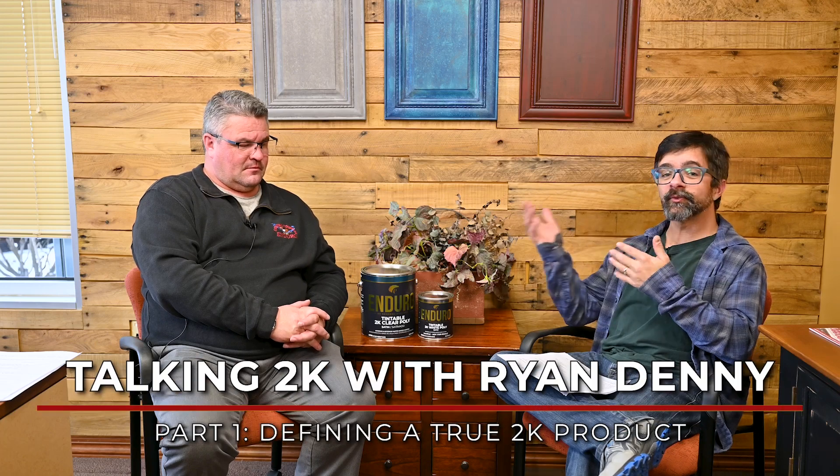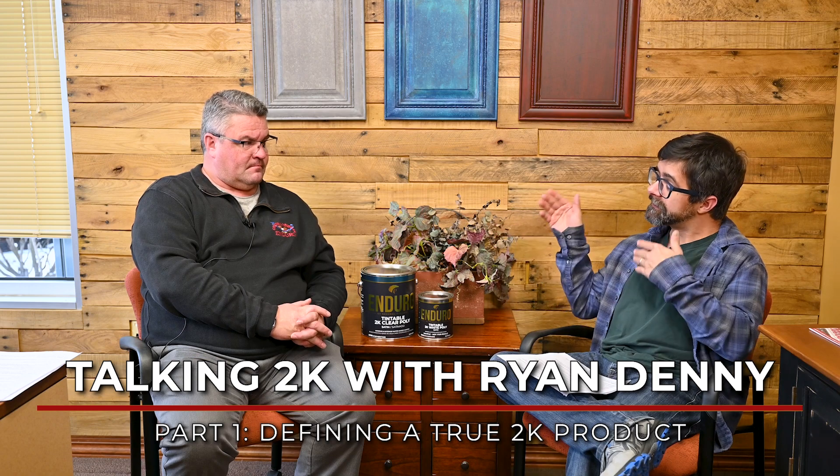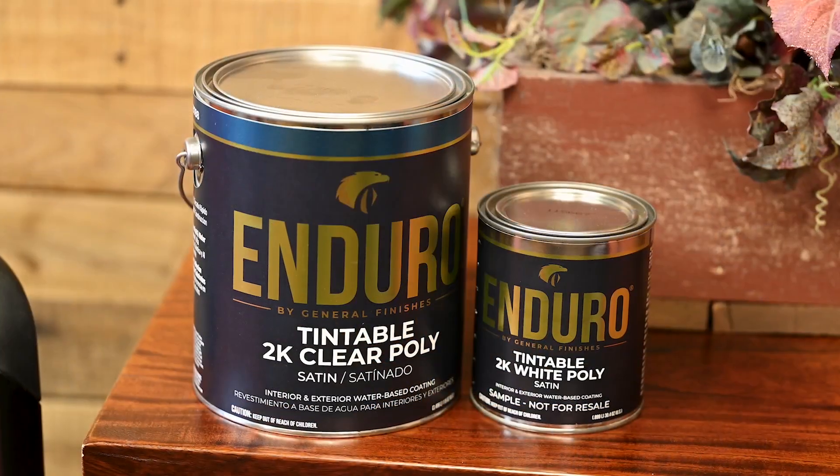Hey everybody, I'm Michael Crane. I'm here with Ryan Denny, the technical director here at General Finishes, to talk about their new 2K polys today.